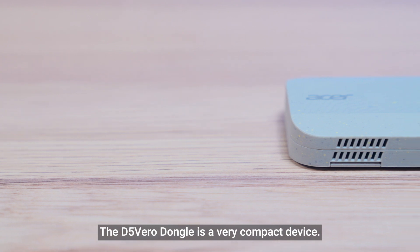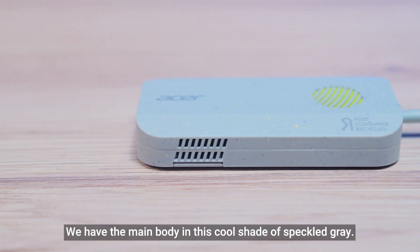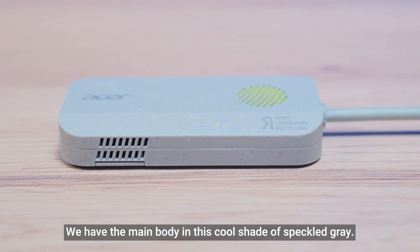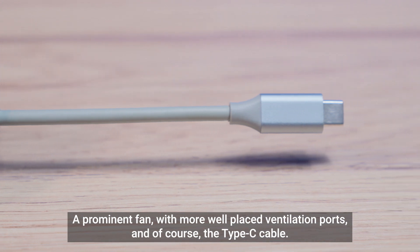The D5 Vero dongle is a very compact device. We have the main body in this cool shade of speckled gray, a prominent fan with well-placed ventilation ports, and of course, the Type-C cable.